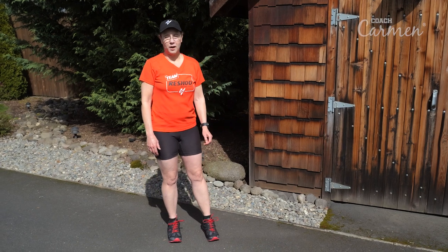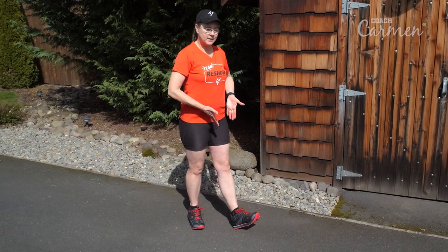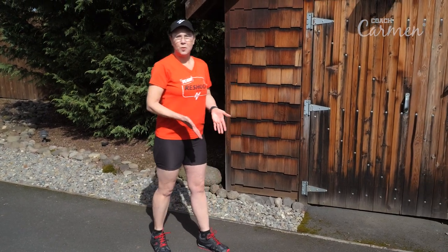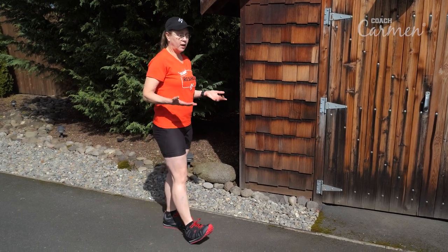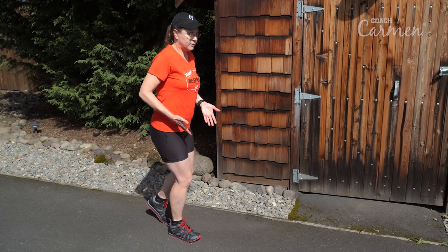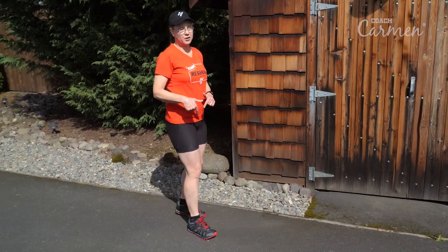One of the rules in racewalking is that a walker needs to land with a straight knee and it needs to stay straight until the hip has passed over that knee. A common problem I find with new walkers is that they're very capable of landing with a straight knee, but as they shift their weight it bends and they roll through — and that will get you a disqualification in a race.